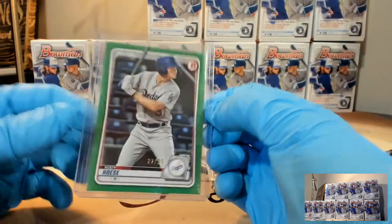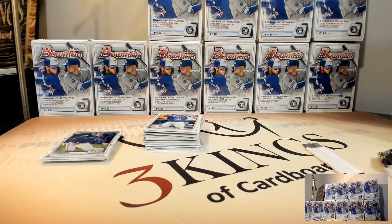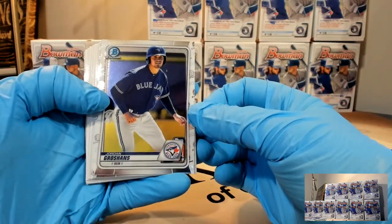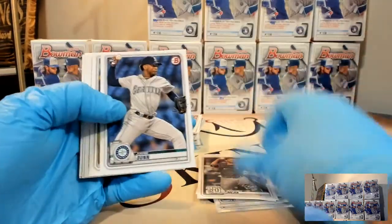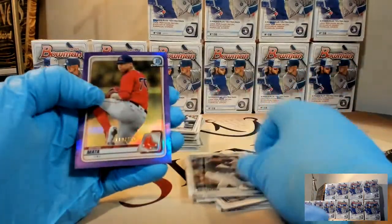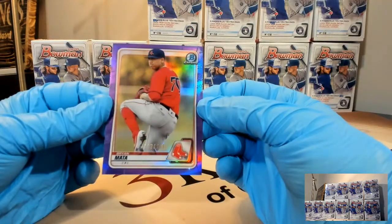There are a lot of minor leaguers who just need their paycheck - they would love to play. I don't go to a ton of Barons games here in Birmingham, but the White Sox have had some awesome talent come through with Jimenez, Cease, and Robert. And Madrigal, who is pretty awesome. Rutherford - we got a purple refractor to 250, Brian Mata, to the Red Sox.